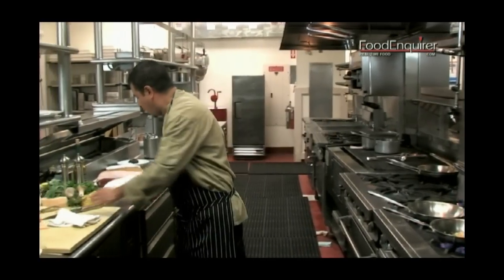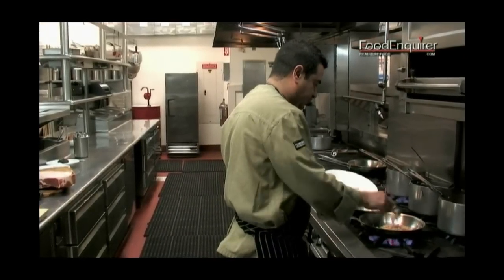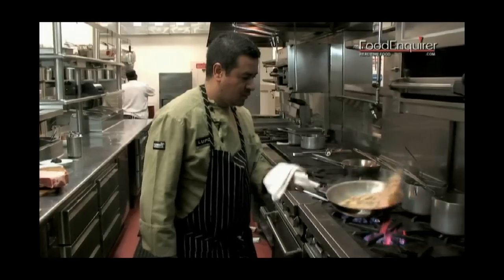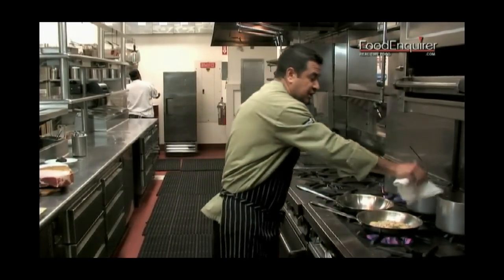Now we're going to add a little bit of white beans, and we're going to add a little bit of chicken stock.